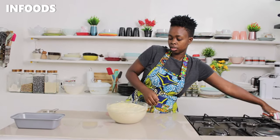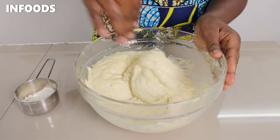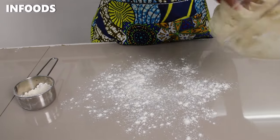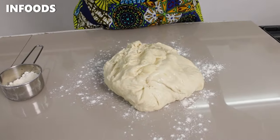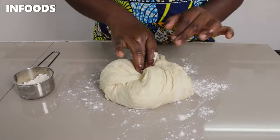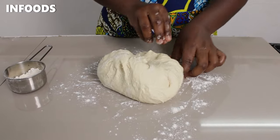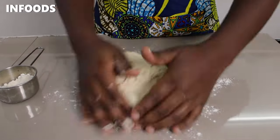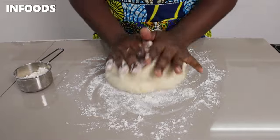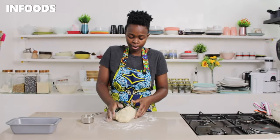I'm going to punch the dough down, then sprinkle my countertop with a little bit of flour, fold in the dough, and spread some more flour. Then I'll give the dough a little bit of kneading for around one minute.